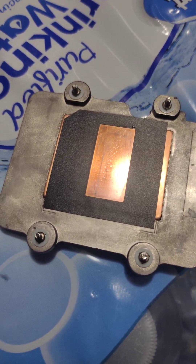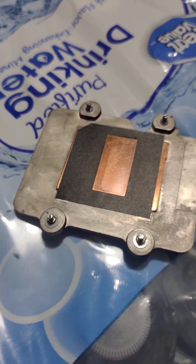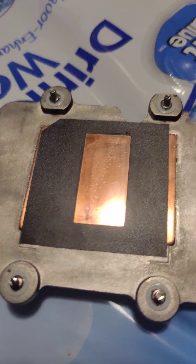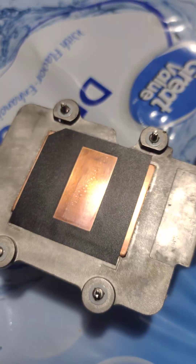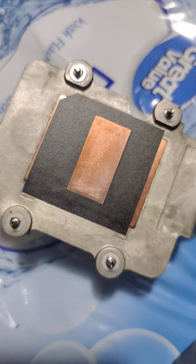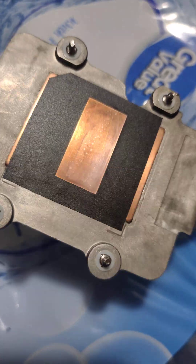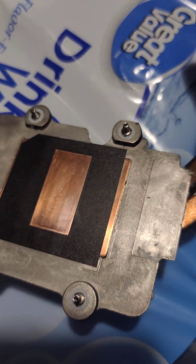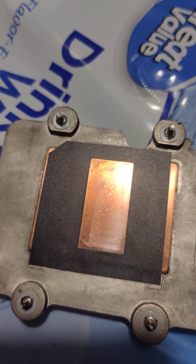I want to show you guys something real quick. So now we're detailing our computer on a stack of bottles. But if you look here, I sprayed a little bit of our solution. If you're wondering if your GPU or CPU heatsink is oxidizing, it is. I'm going to show you something really quick that will help you out for your performance.